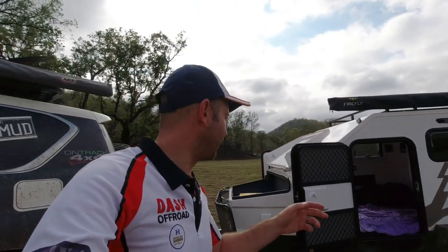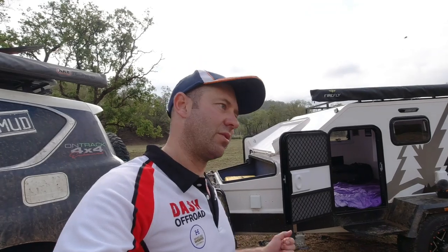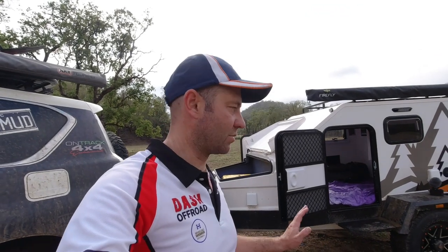If I owned this hybrid camper, I would change the awning straight away to a 270 awning, and that would give you so much more coverage. I'd have it coming around the front over the toolbox, because you end up leaving it open and when it buckets down rain can get in there. It'd be nice to go and get a drink and not get wet.